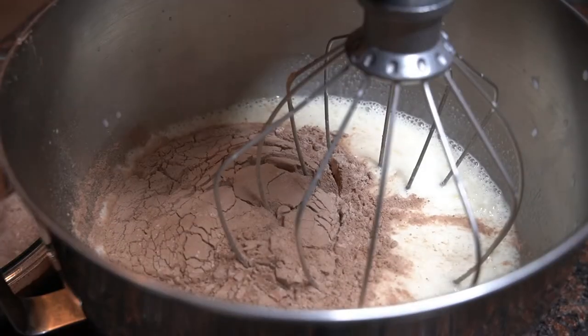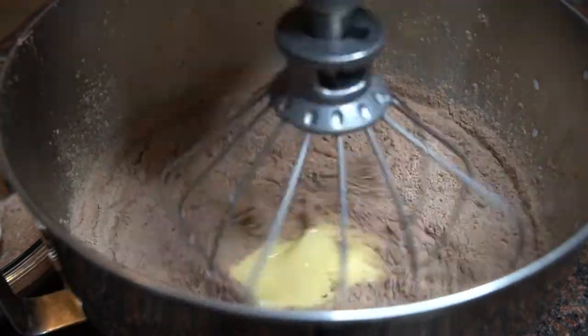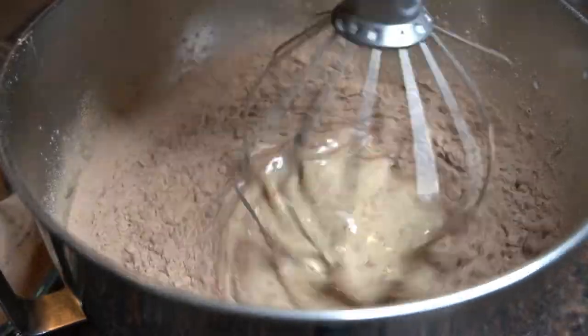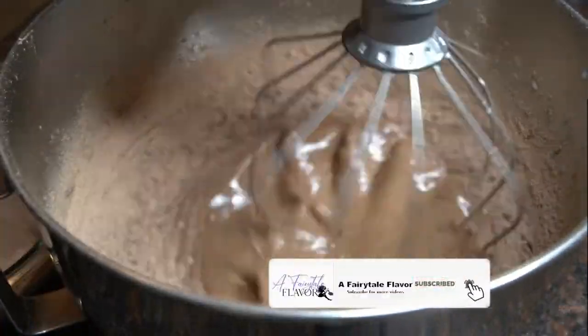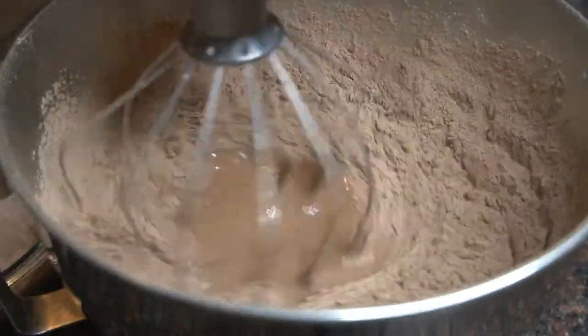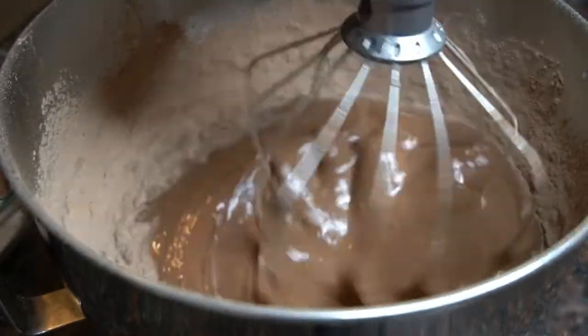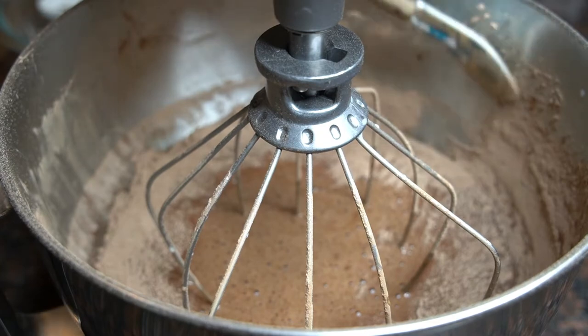Now it's time to add in the dry ingredients. To do this, I like to add in about 1 cup at a time. If you're new to my channel, welcome! Please hit that red subscribe button — I post new recipes every week. Making sure to scrape down the bowl as needed.